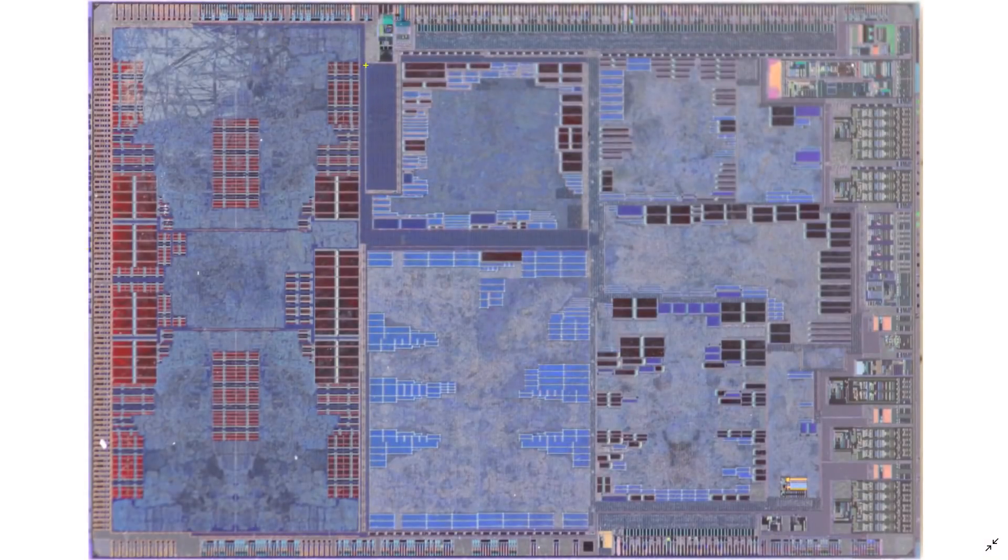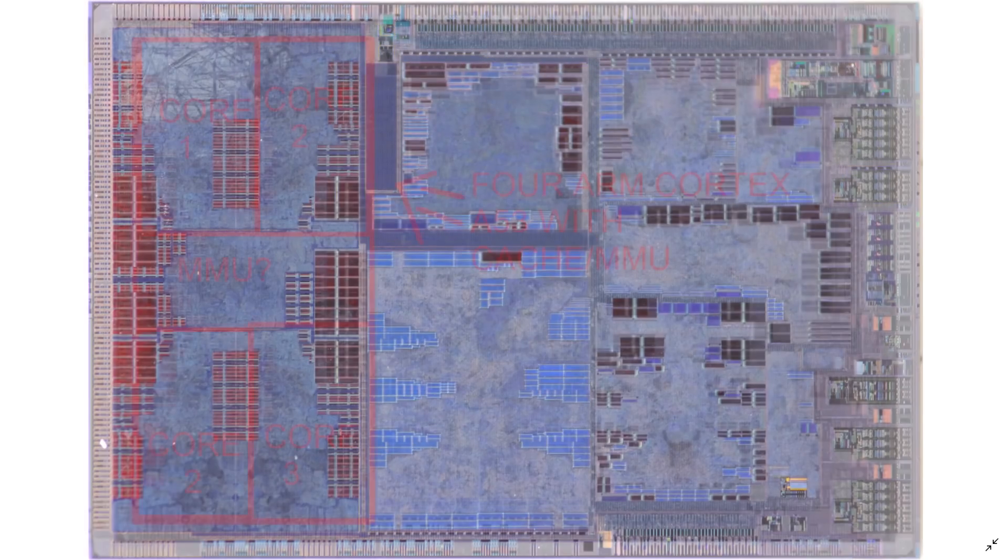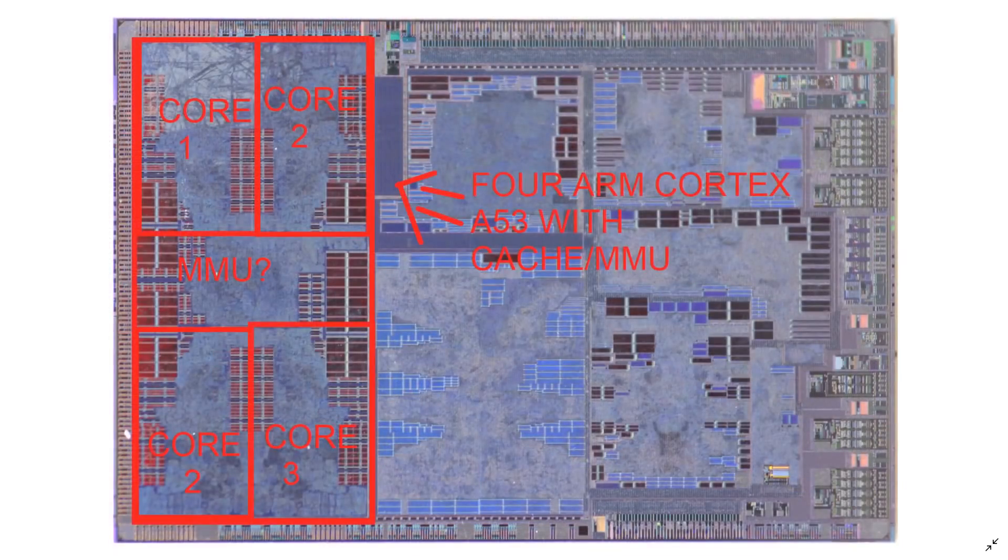This is basically now what's known as the polysilicon layer. We can now see much more of the details emerging below. You can sort of see things seem to be clumped into groups, and that's not a mistake. These are all basically hierarchical parts of logic that were either purchased or designed by the vendor. What they do is they get dropped down on the chip and then wired together. Let's start with the most important thing for everyone who uses a Raspberry Pi - the processors.